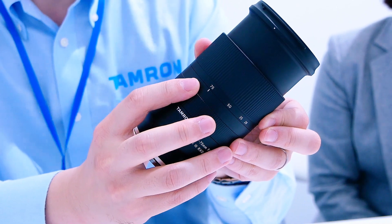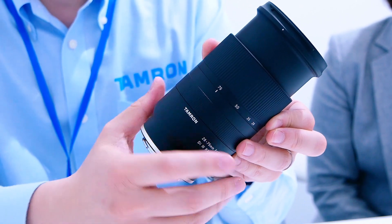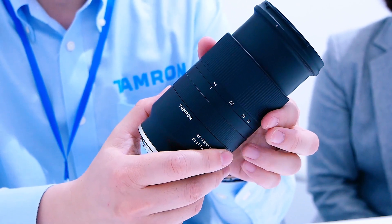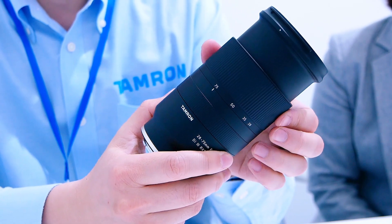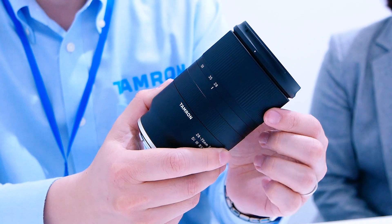This is Tamron's first ever new high-speed standard zoom lens for 35mm mirrorless cameras. The product name is the 28-75mm f/2.8 Di III RXD, and the model name is A036. It's a very long name.